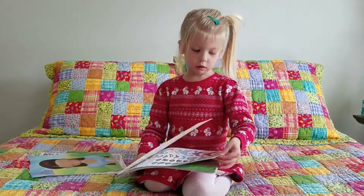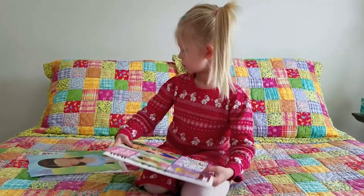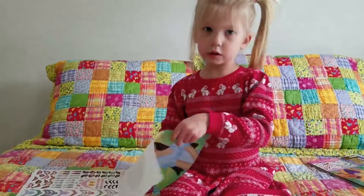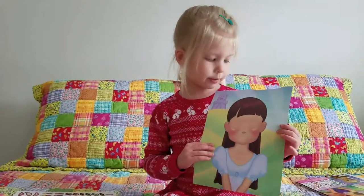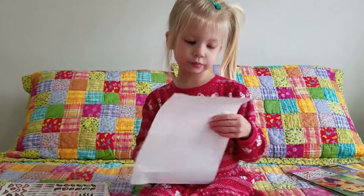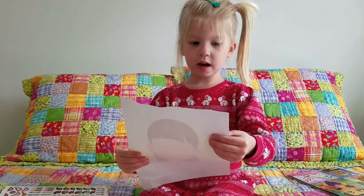So let's get started. I'm making my own girl. This is the girl I'm going to be making, and her name is Eliana.